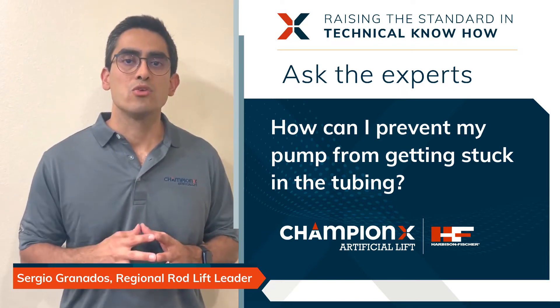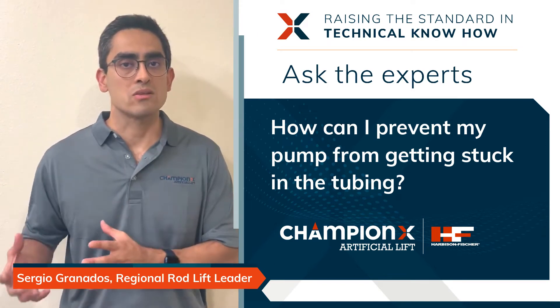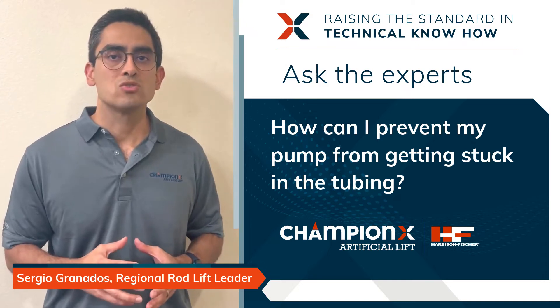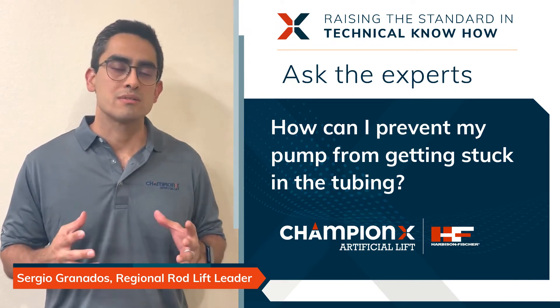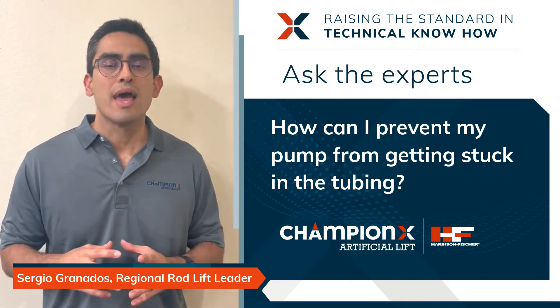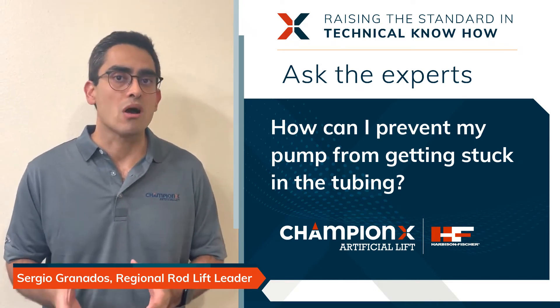However, this solution has certain limitations, especially regarding depth. As you go deeper and deeper, you might not be able to use this technology because it can cause problems to your barrel. In that case, you have to go to a bottom hold down configuration, which in situations where sand is available in high concentrations can cause the pump to get stuck.